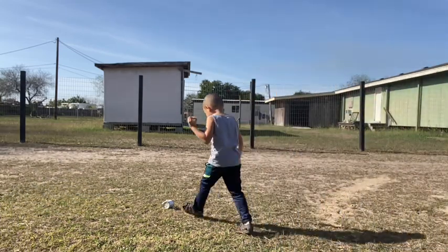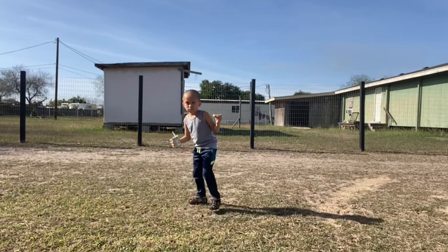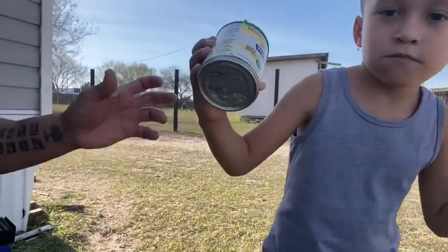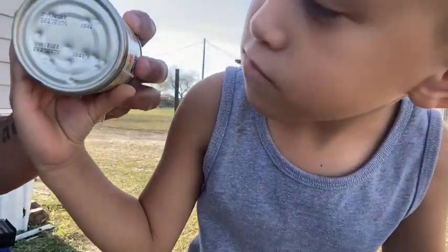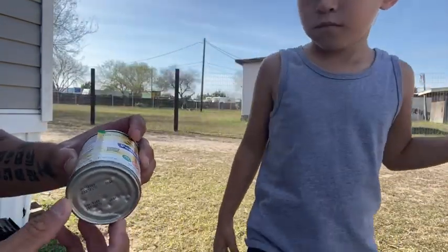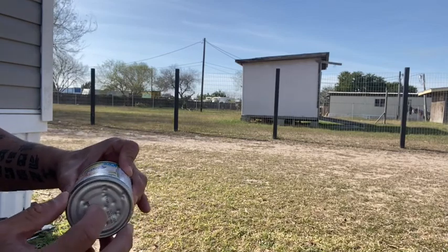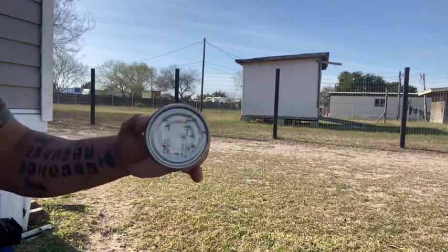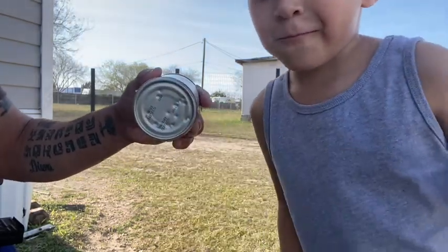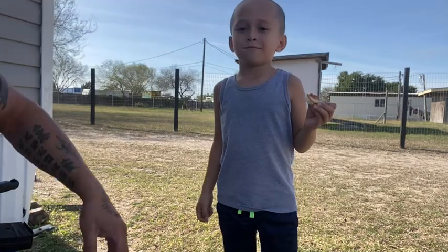Watch the can right there. I don't know if you guys can see the dents. Bring the can over here and you guys can see it here. See there — it hit that hard. This is strong, especially the bottom part. This is like hard metal, but look at the little dots — you guys can see there.